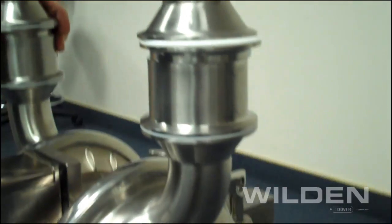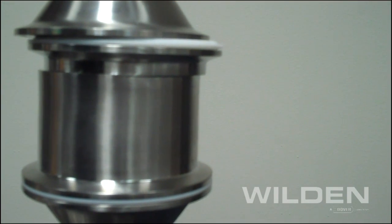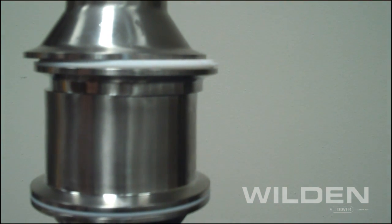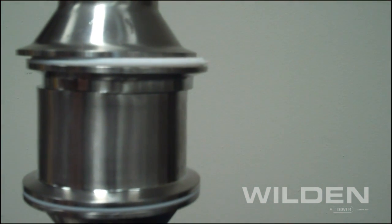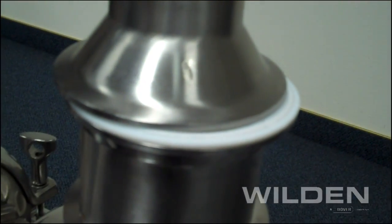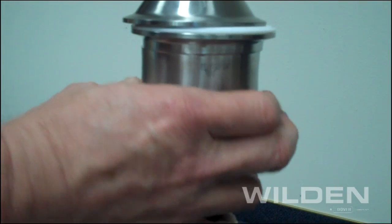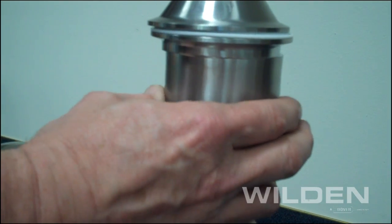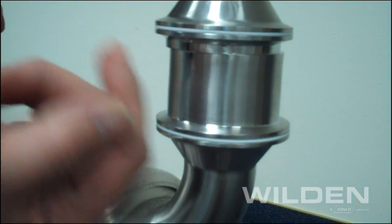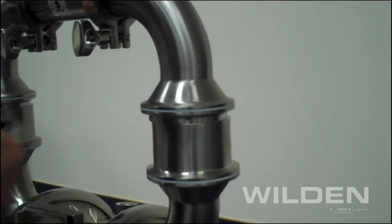Another great feature is the patented offset check, which allows for ease of assembly. As you can see, when you have a completed center section, the stack up is such that at this point you see a very large gap on one side. With the patented offset check, you merely need to rotate the check until you get that perfect seal. The gasket will drop into the O-ring groove, and now you can easily place the clamp bands in place.